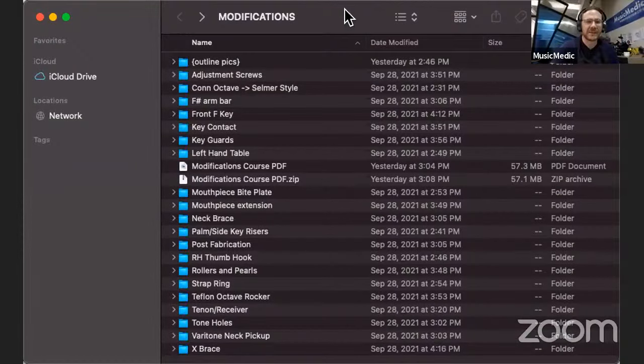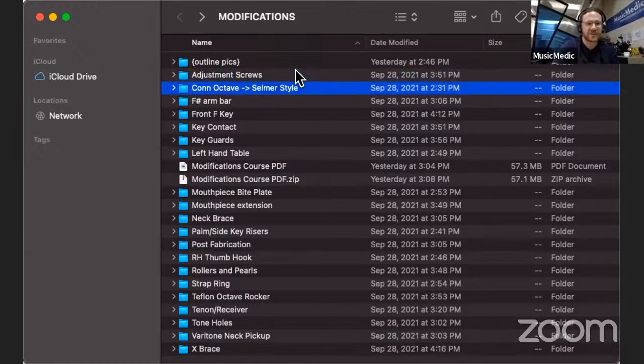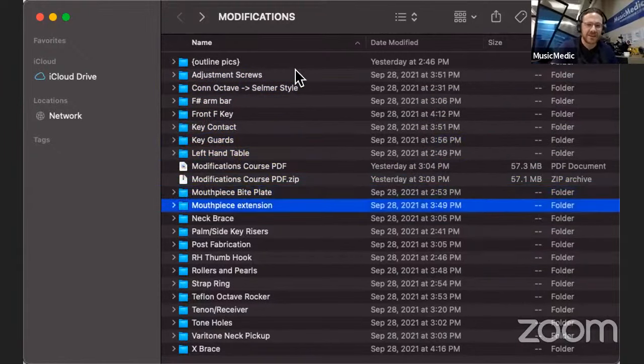So why don't you take us through your saxophone modifications course — like if I'm a technician and I want to see what mods I can do to increase revenue in the shop or add some goodies to overhauls, what are they going to get? Ryan shares his screen and shows his course outline with all the different categories of modifications grouped together: adjustment screws, con octave style, changing it into the Selmer octave style, F sharp arm bar, front F, key contact, key guard, left-hand table mods, mouthpiece, bike plates, mouthpiece extension. All kinds of stuff. He counted like 22 different mods, and there are 582 pictures that will be covered in the course slideshow.